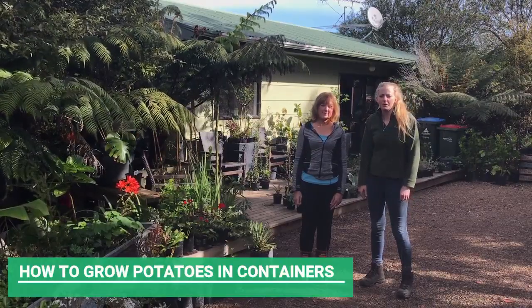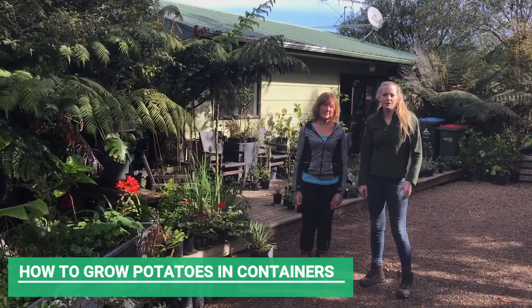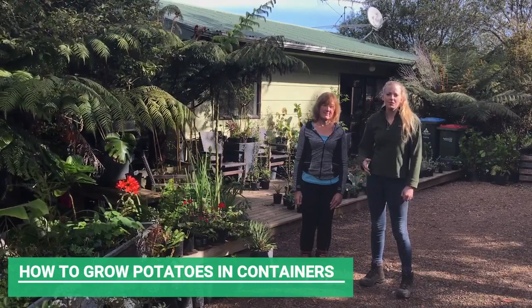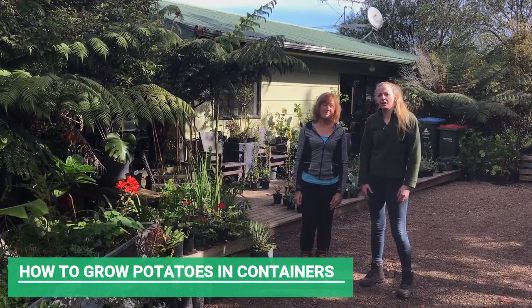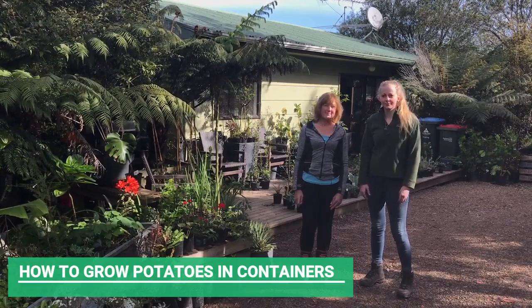In our next video we'll be waiting for the new leaves to come through, and then we'll be adding soil as they continue to grow. Hope to see you next time. See you then.